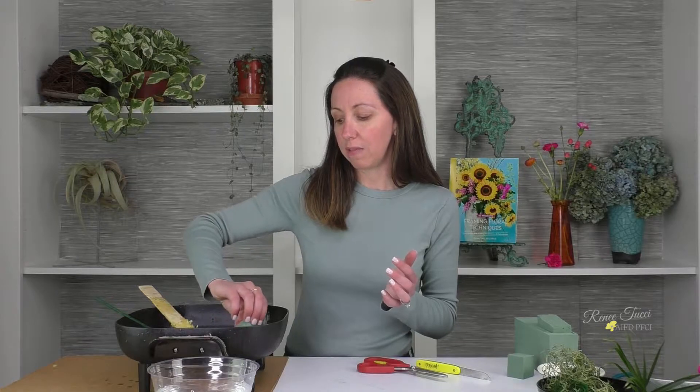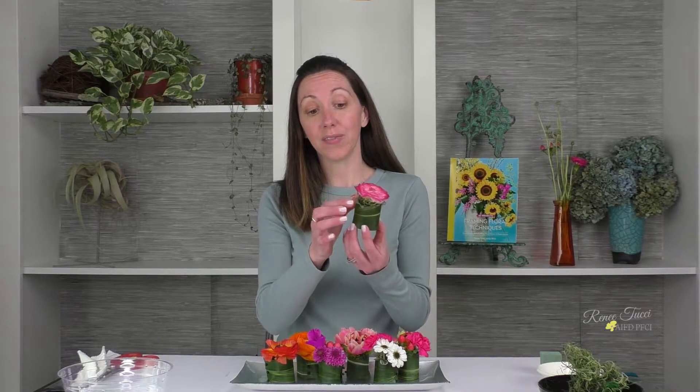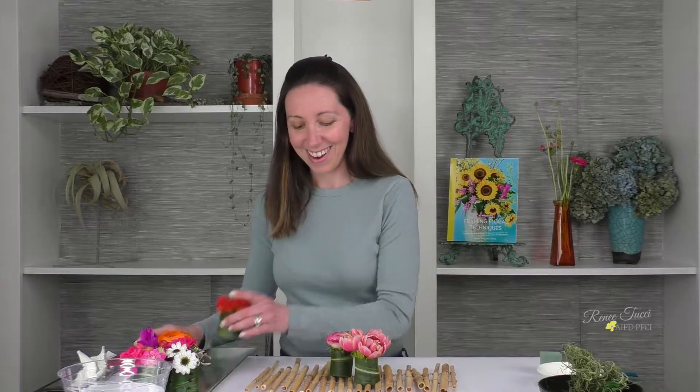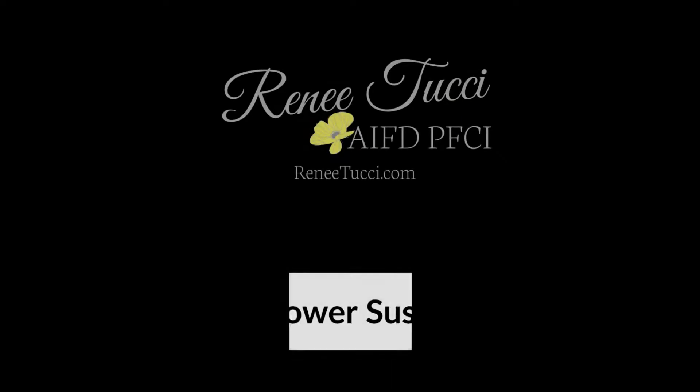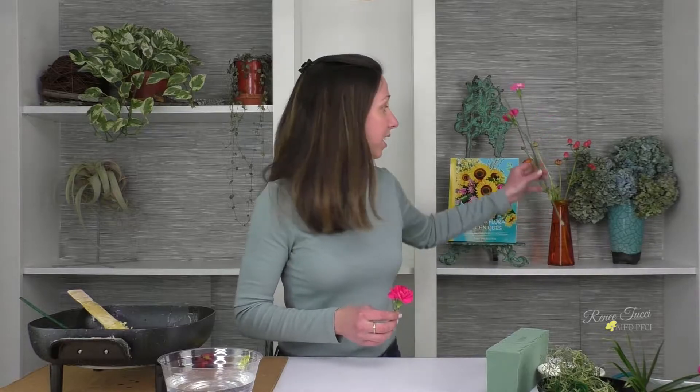Hi, I'm Renee Tucci, and today we're going to create miniature designs that are a feast for the eyes. Today's design is going to take advantage of blooms that are maybe very short-stemmed or perhaps accidentally broken off of a main stem. This happens all the time — it's very common, especially when handling a large amount of flowers, whether in a flower shop or at home when you see a bloom in your garden that you love but the stem is really short. How can we feature that in a special way?